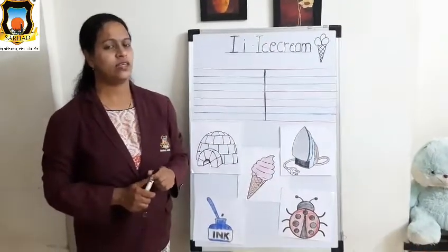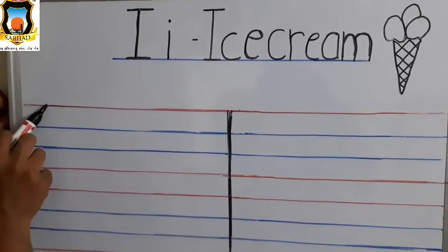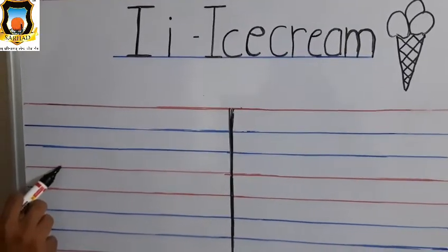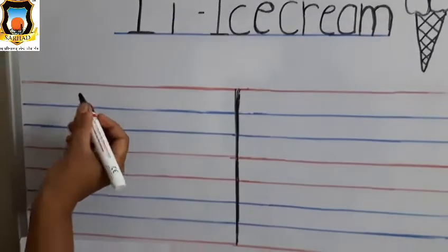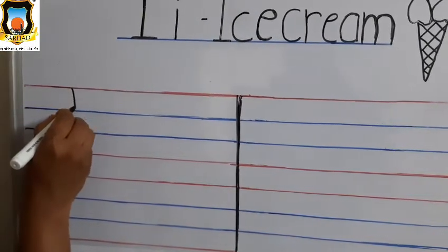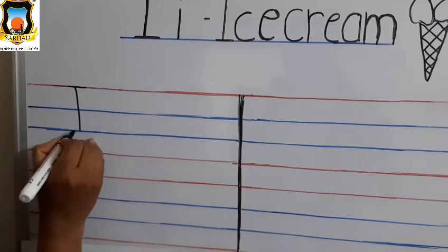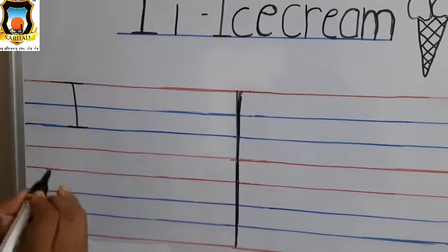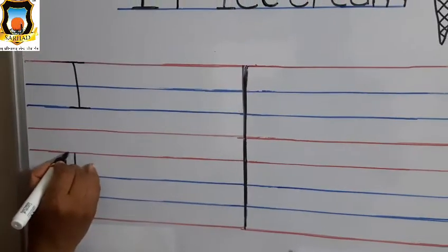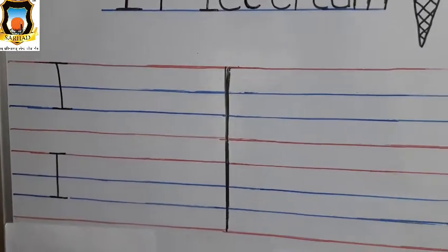Now let's see how to write letter I on the board. Students, tell me which line is this? This is the first red line. This is the first blue line. This one is the second blue line. And this is the last red line. Now let's start the writing. First put your pencil on the first red line, draw standing line, and two sleeping lines — first on the first red line, and second on the second blue line. This is Mama I. Again: draw standing line, then sleeping line on first red line, and again sleeping line on second blue line. This is Mama I.